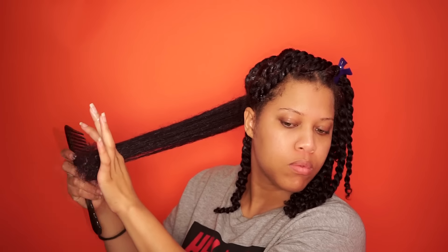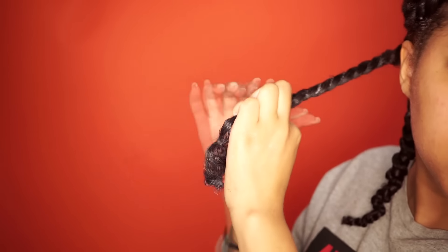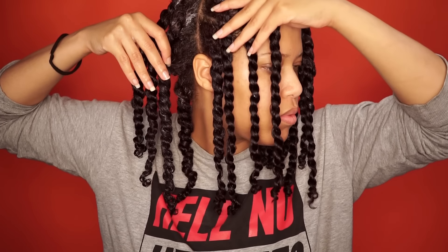I trim my ends two times, maybe three times a year. It depends on my ends — if I have split ends, if they feel brittle or dry. I'm definitely not afraid to use the scissors. I detangle the hair with a wide tooth comb and then I use my Denman brush. Now I single strand twist. As you see, I've parted the hair evenly — I've made four twists in the back and four twists in the front on each side.